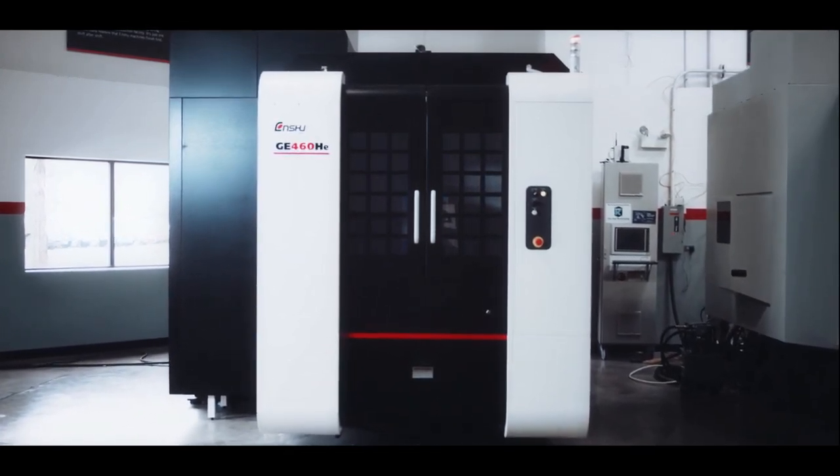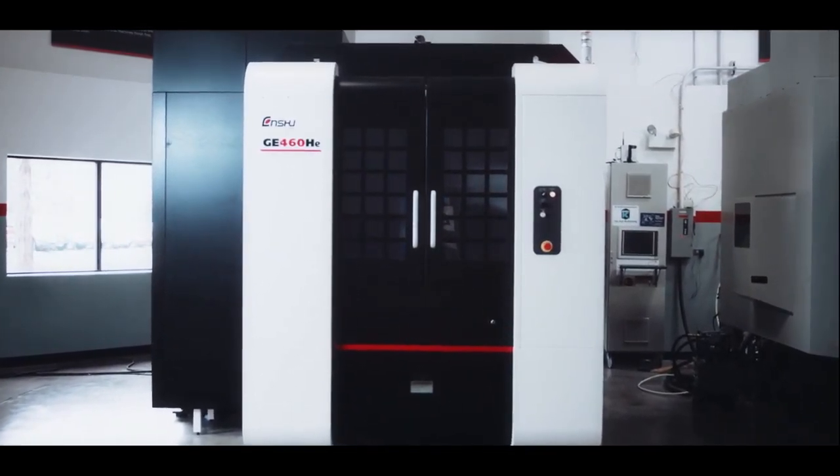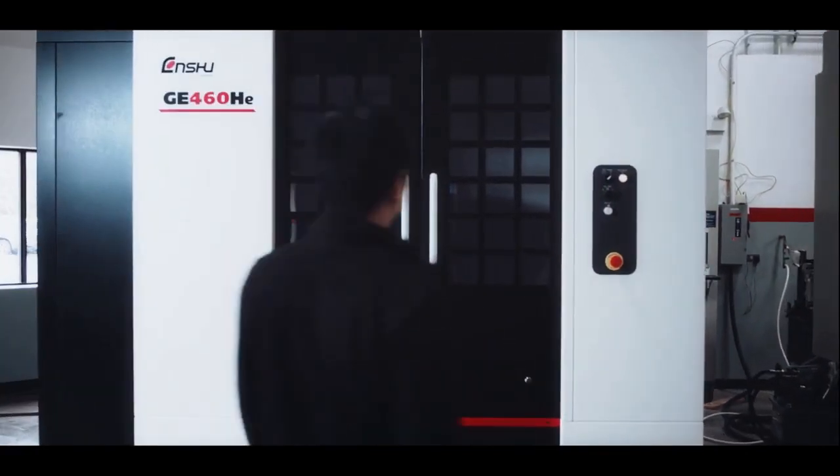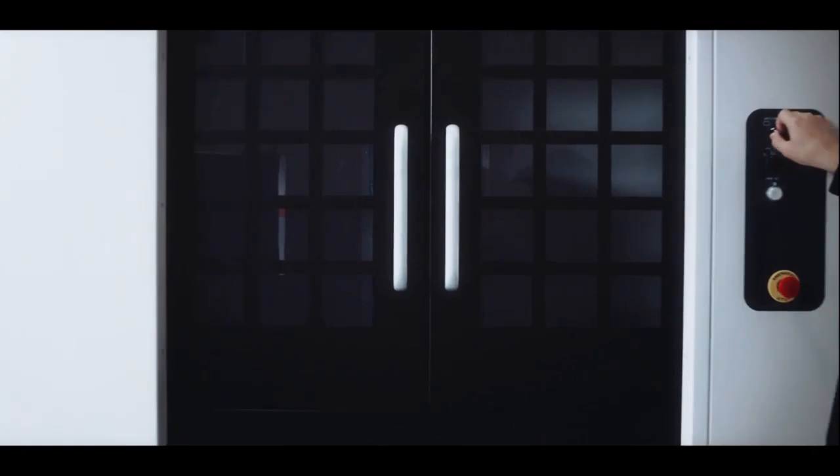This is an Enshu. Carefully crafted. An unstoppable production force in your shop. And this is everything that goes into an Enshu.